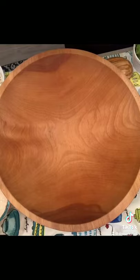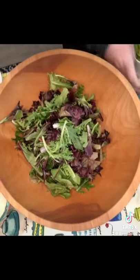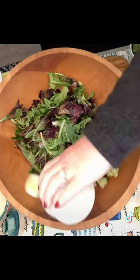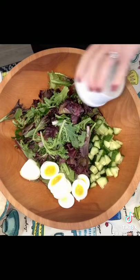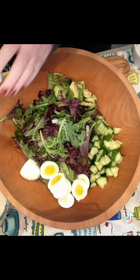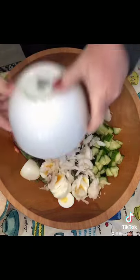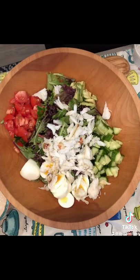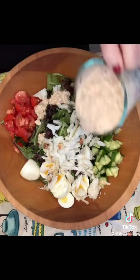Start out with spring mix, cucumbers, boiled eggs, avocado, tomatoes, fresh cracked dungeness crab. That's what's local here — you may have blue crab. And the dressing is Charred House's Thousand Island dressing.